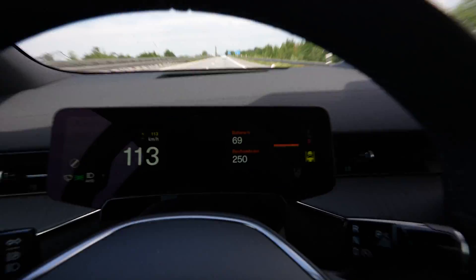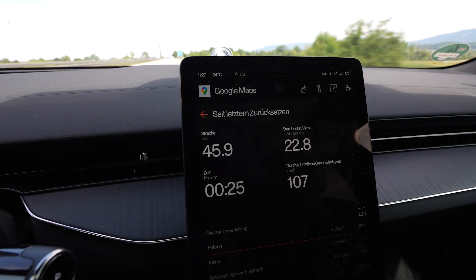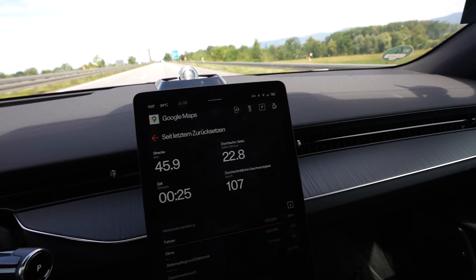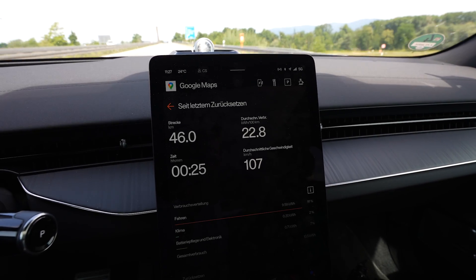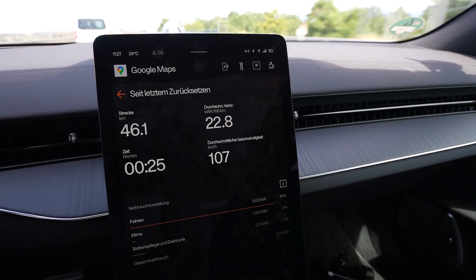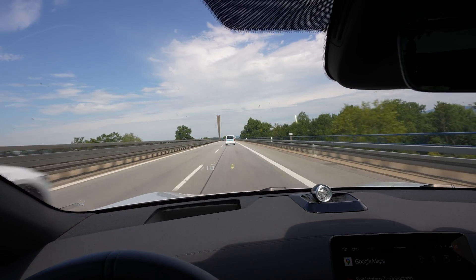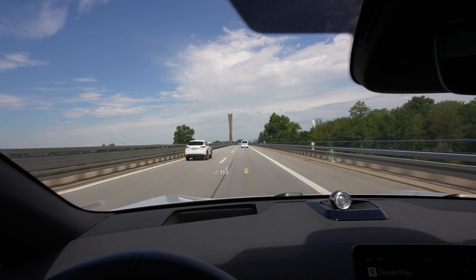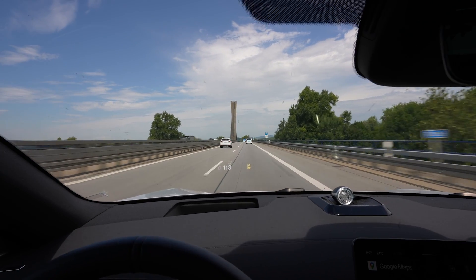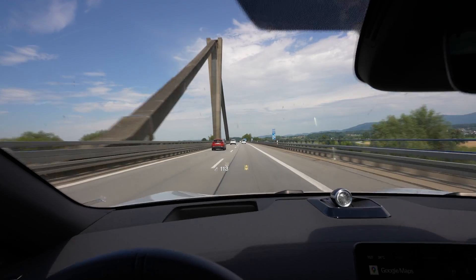I used 10% of the battery and drove 45-something kilometers, so above 450 kilometers calculated range — but of course this is not very accurate right now. Consumption is 228 watt-hours per kilometer. I will drive further — I want to drive down to at least 20% or something. We'll see how far it can go.